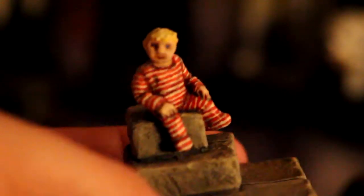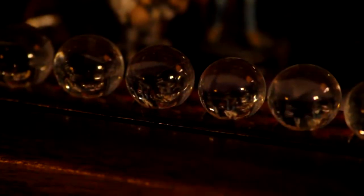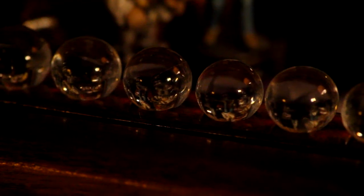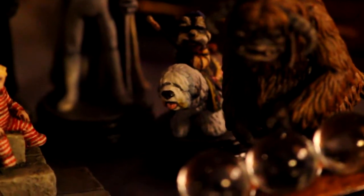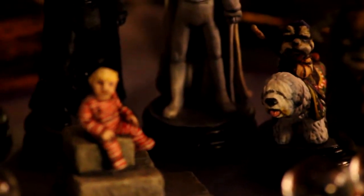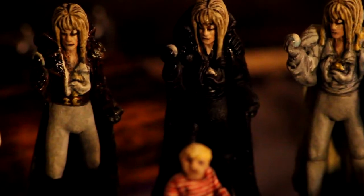Doug also made me an extra figure — a Toby figure — and it looks incredibly cute. Toby does not come with the original set at all, but my friend Doug made me it. I love the fact that he's included him on the steps of the Within You scene as well. I think it's really adorable and he's done a really great job with it.